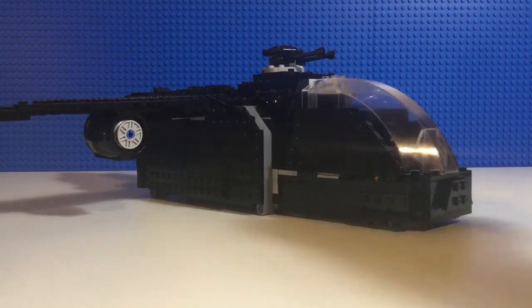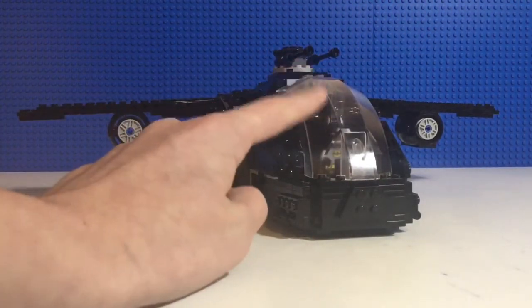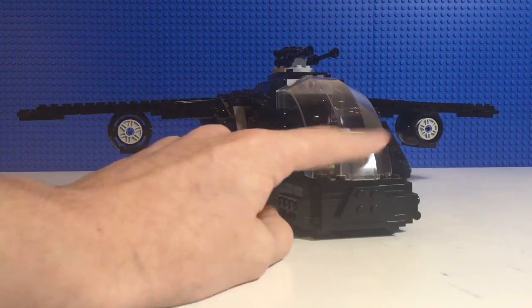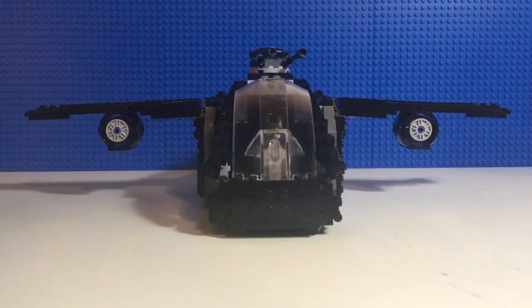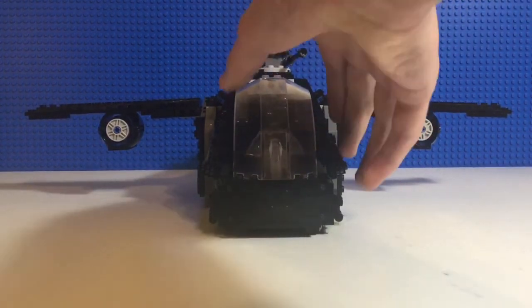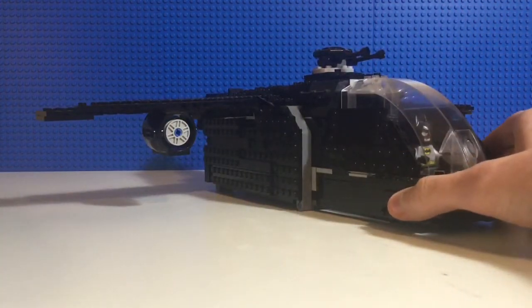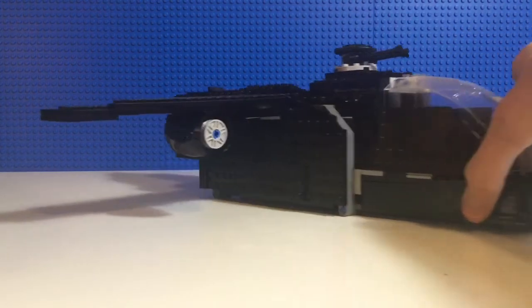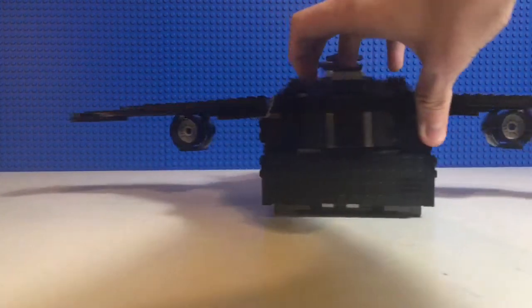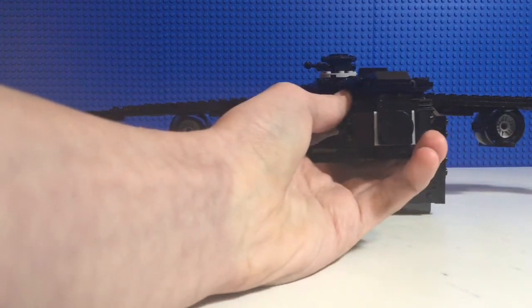Whenever I was building this, I found this Slave 1 window because I was looking for windows and I couldn't really find one. I found this and I was like, that's perfect. It's probably the biggest window I have, so I guess that's the perfect fit for this vehicle. But I'm not going to get too much into this because we're going to go through — I have three vehicles — moving all the way up to the Batwing.